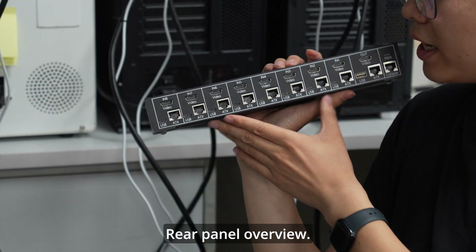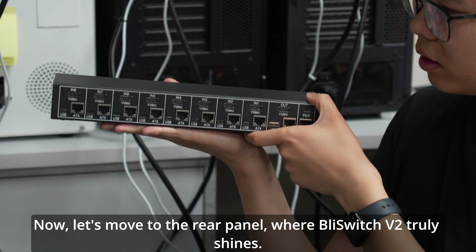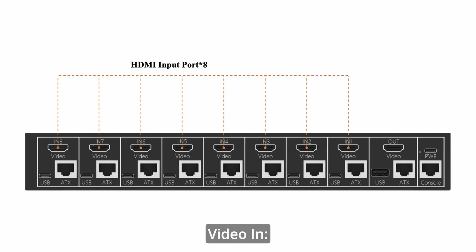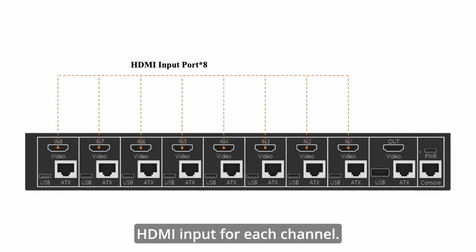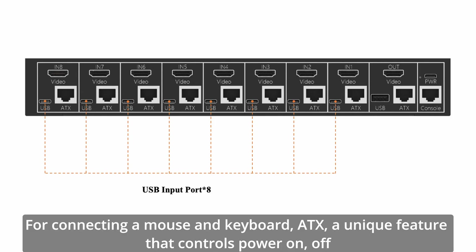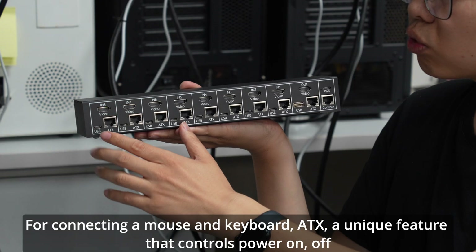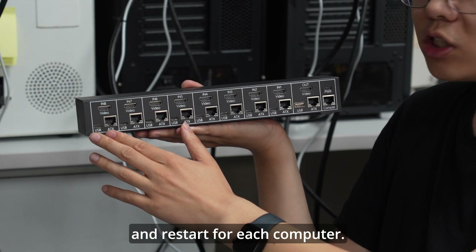Now, let's move to the rear panel, where BLI-Switch V2 truly shines. Here you'll find the video in — HDMI input for each channel — USB for connecting a mouse and keyboard, and ATX, a unique feature that controls power on, off, and restart for each computer.